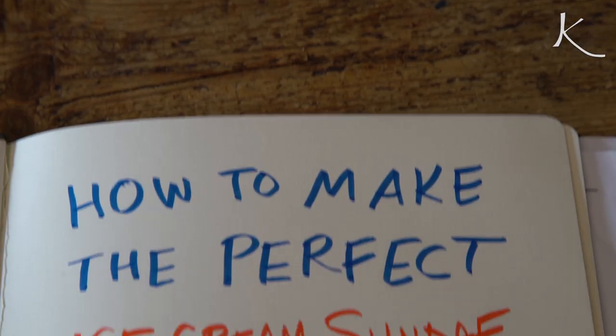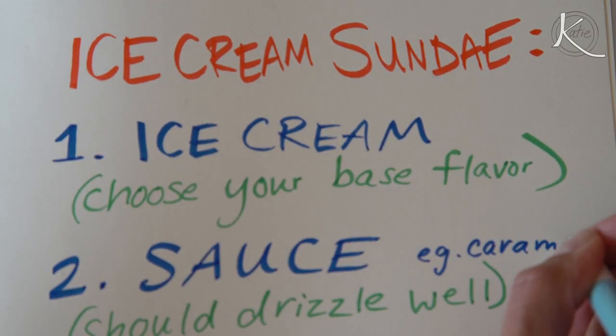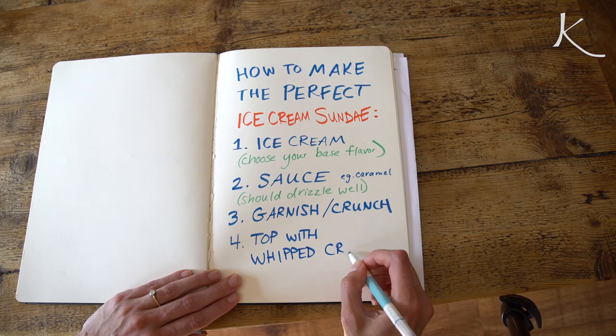You're gonna show us how to make the perfect ice cream sundae. In order to make the perfect ice cream sundae, you'll need four things. First, obviously, you need ice cream. And then three different components: add a sauce, something crunchy as garnish, topped with whipped cream.